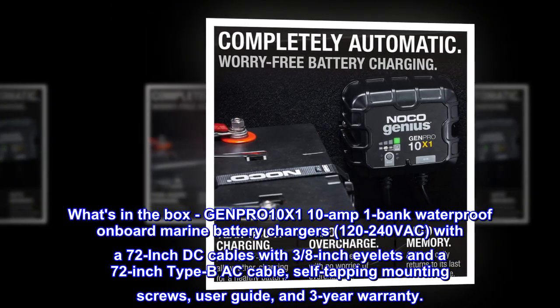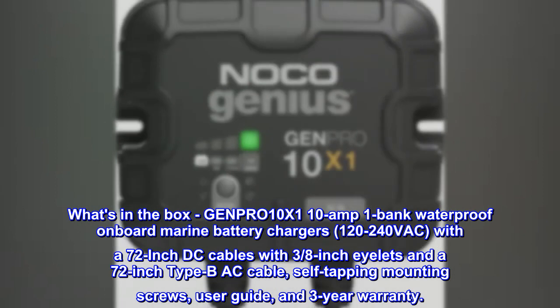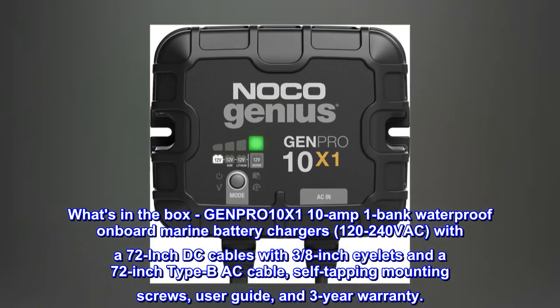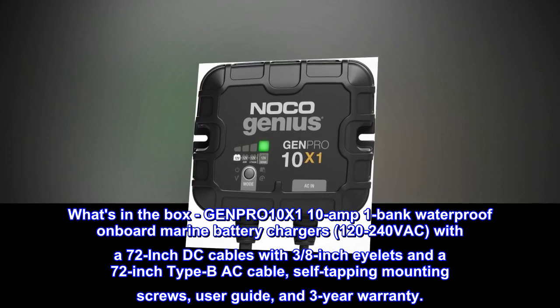What's in the box? GEN-PR-010X1 10 Amp 1-Bank Waterproof Onboard Marine Battery Charger, 120–240 VAC, with 72-inch DC cables with 3/8-inch eyelets and a 72-inch AC cable, self-tapping mounting screws, user guide, and 3-year warranty.